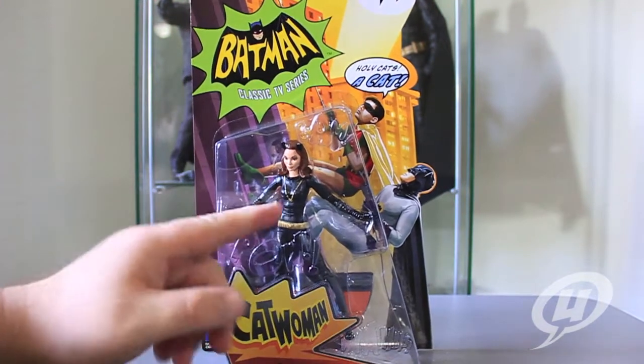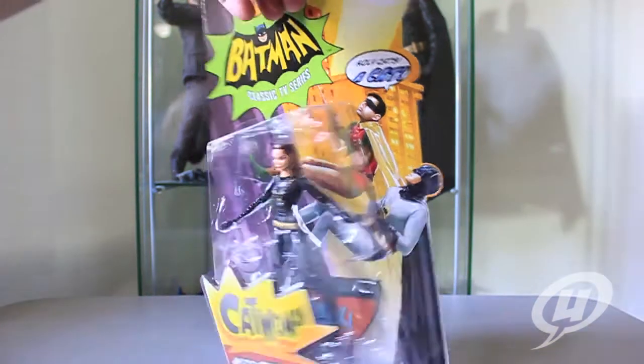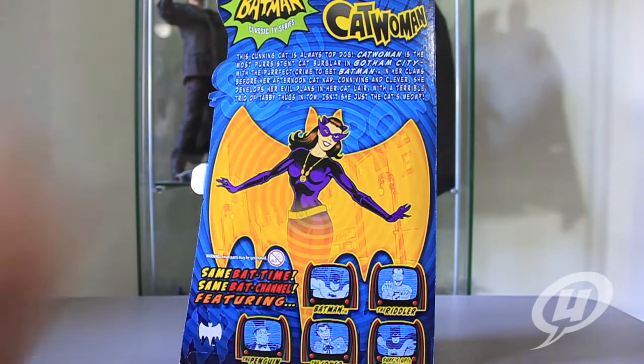You can see a nice likeness of Julie Newmar in the black and gold — she looks very nice. Flipping around to the back you can see a nice little write-up about her. I'll tilt it to get the glare off if you guys want to pause the video and read it. There's a nice art of the character — a little more purple than we saw on the TV show.